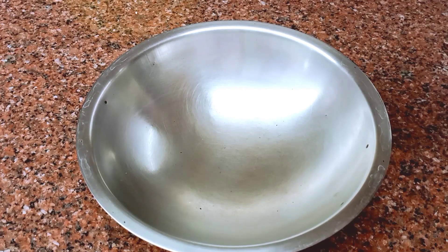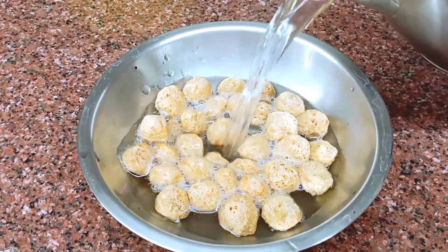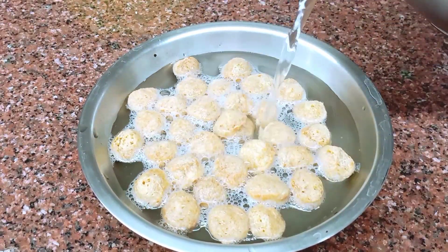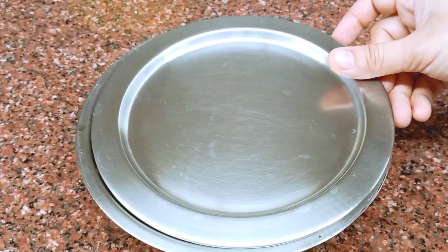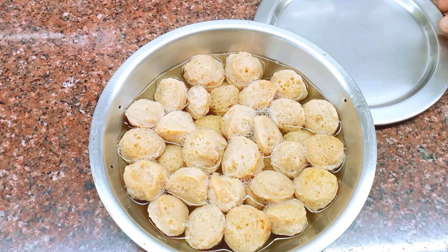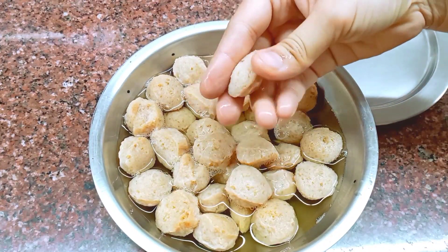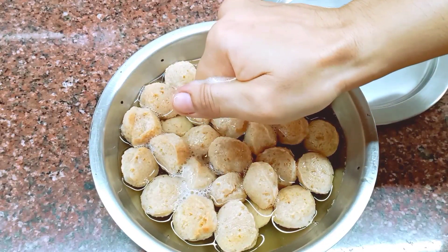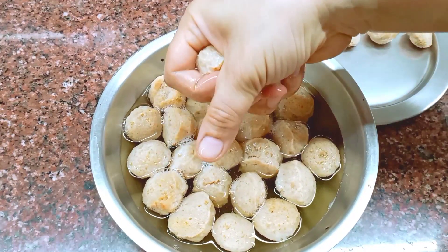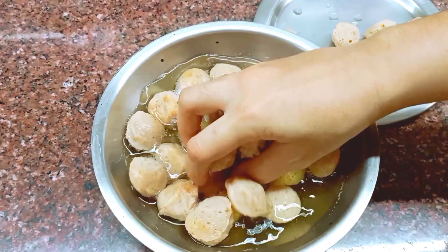We have a best option for a protein-rich veg recipe — the meal maker. We will soak the soy chunks in water for 10 minutes. They have a strong, pungent smell. We will wash them thoroughly.